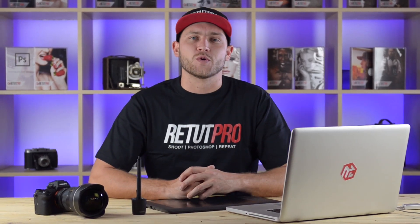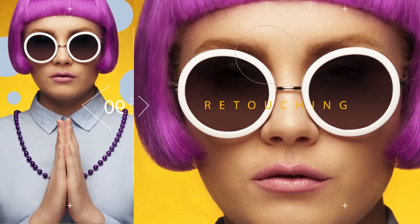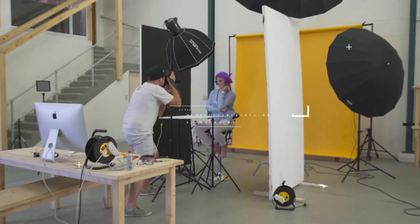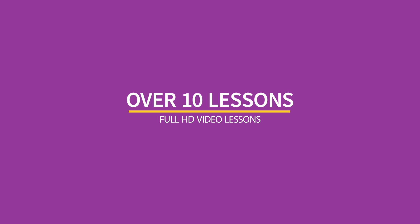Welcome to our Foxy Hipster Pro tutorial. In this tutorial we're going to do a very creative retouching on a funky colourful portrait. We made a pro tutorial that is accessible to anyone who wants to learn a bit more about portrait retouching with a bit of a funky twist to it. This pro tutorial will give you some good insights as to how we structure our workflow in order to get that final colourful image. With over 10 very comprehensive lessons, you'll be able to take in all these techniques, tips and tricks in order to create your own colourful portrait.